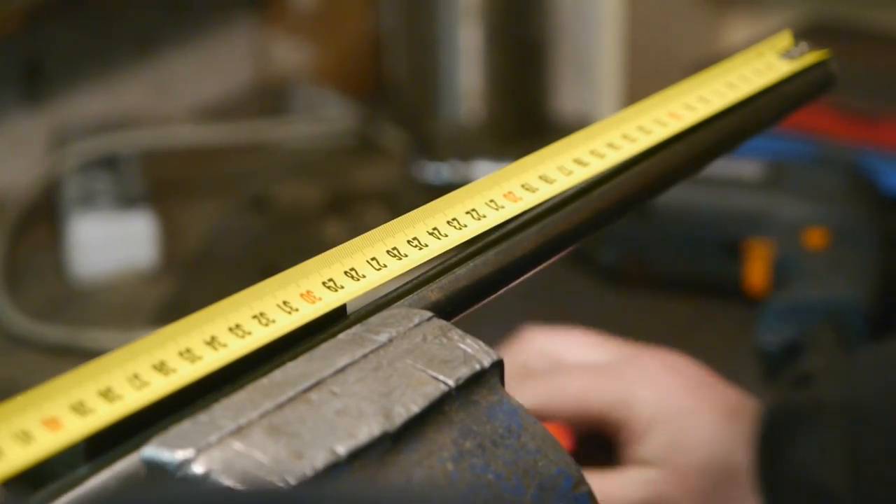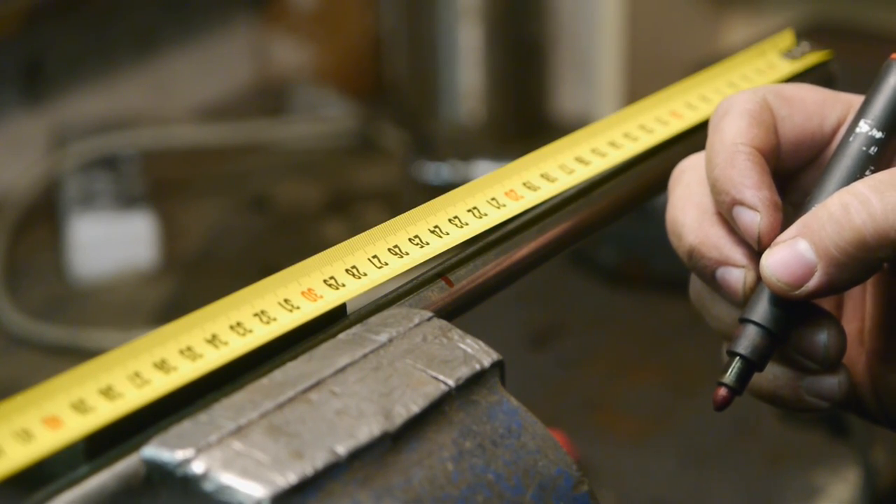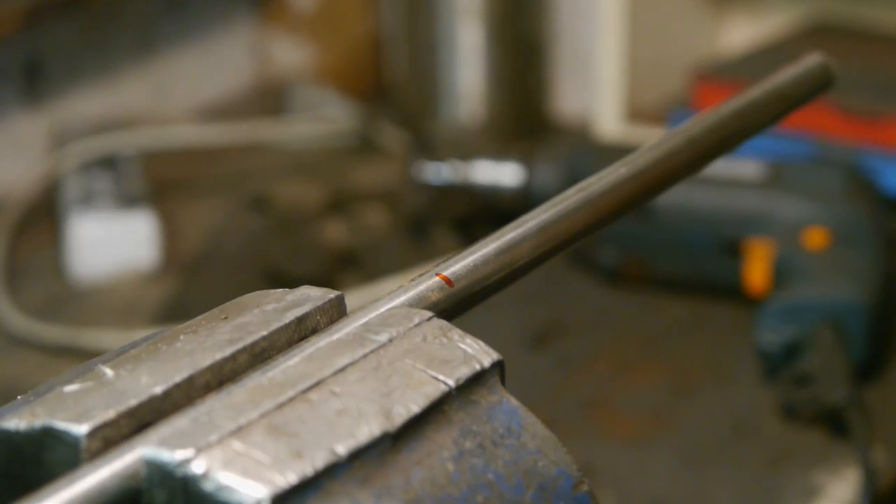Maybe a little too thick, but I will use this to try and make a bowl gouge. I'm thinking 25 centimeters should be enough. I can always shorten it if it's too much, and it will get shorter over time - if it is any good.